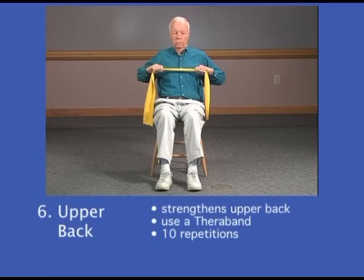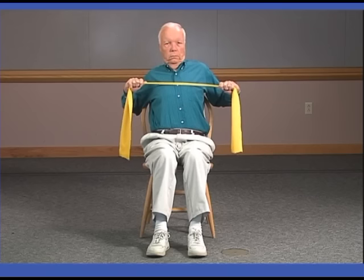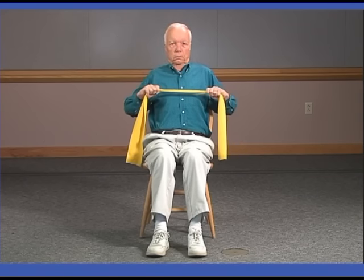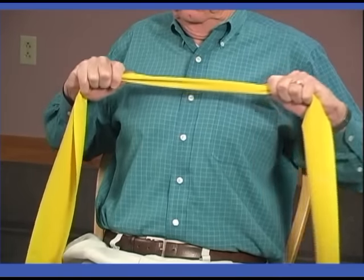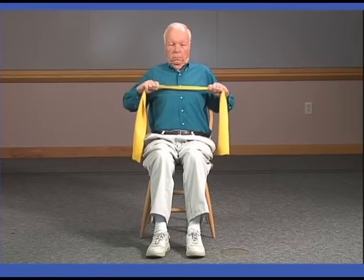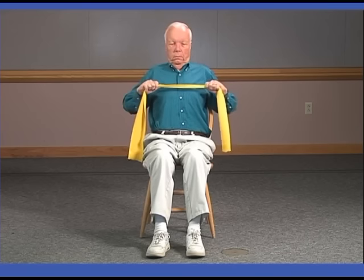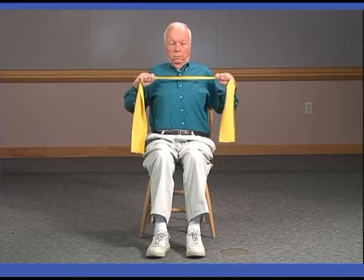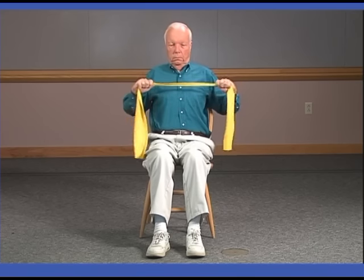This exercise is to strengthen the upper back muscles. You want to start in a seated position as straight as you can. Hold the TheraBand between your hands so there's a little bit of tautness to begin with in the band, and then bring your elbows back so that you're squeezing your shoulder blades together. You want to feel the muscles between your shoulder blades working with this exercise. We'll now count out 10 repetitions. One, two, three, four, five, six, seven, eight, ten.